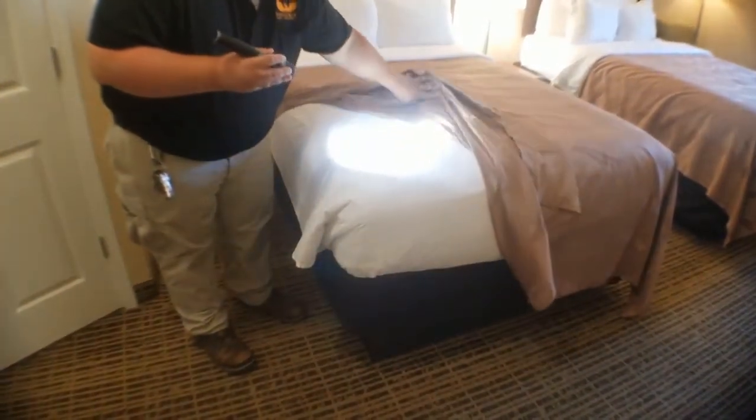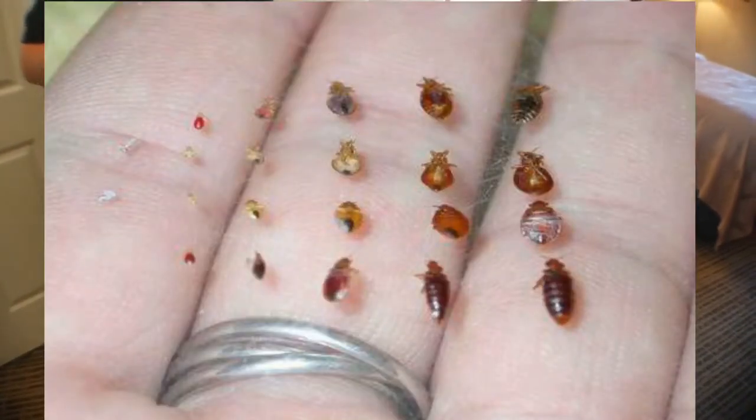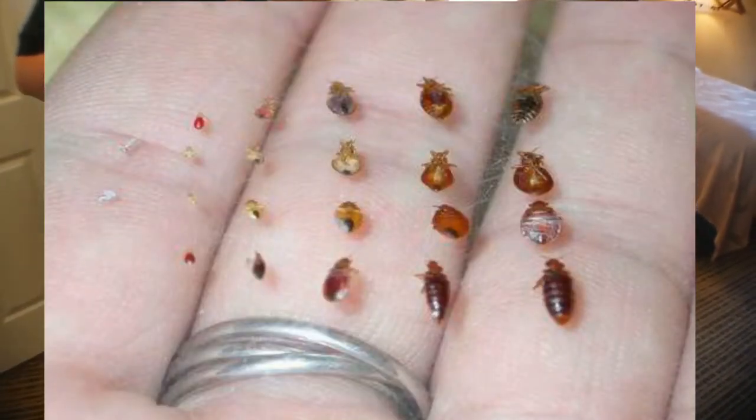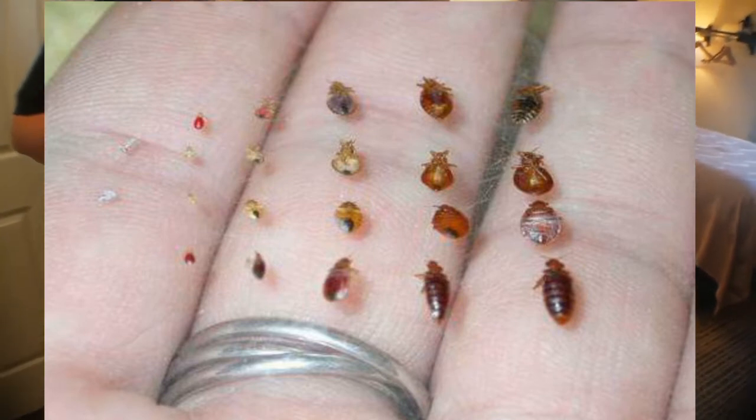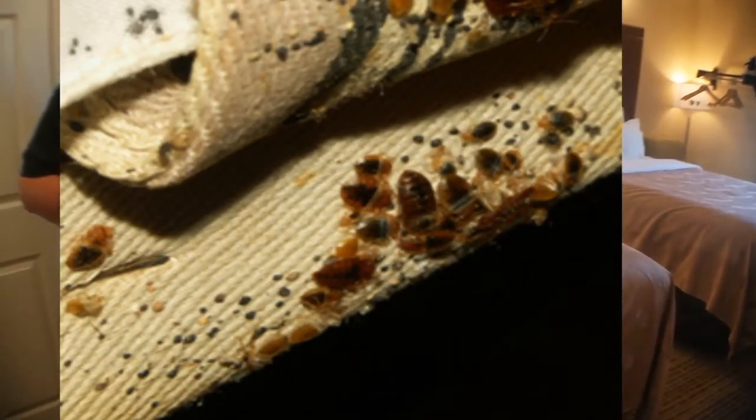See if there's any dark spots. I'll put some pictures of bed bugs at the different stages right here, and also put some pictures of what their droppings look like and what it might look like when you see it on the bed.